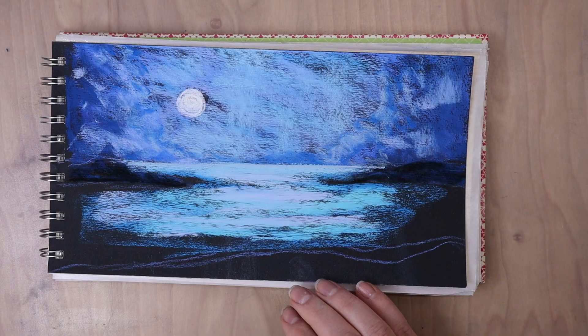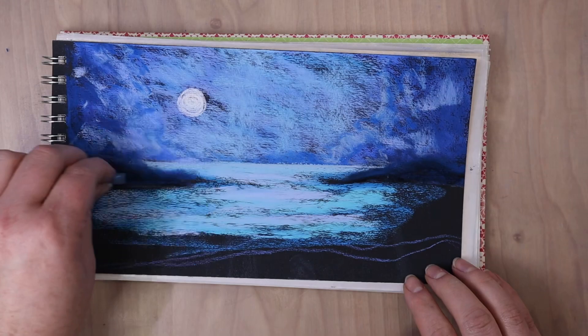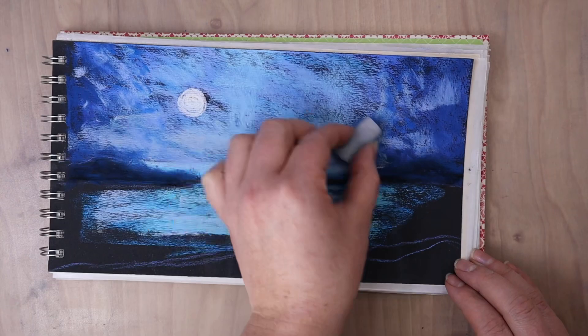So I used a ruler to just reinforce that horizon line, make sure it's nice and smooth and level, and then started working on this water and some of the land around it.